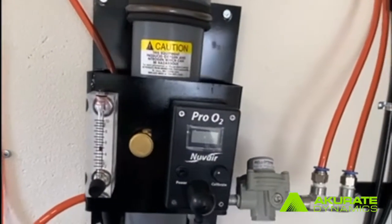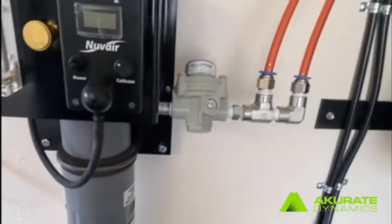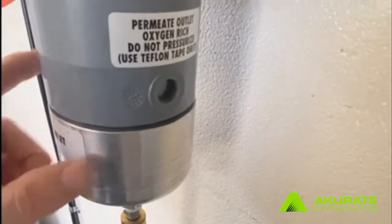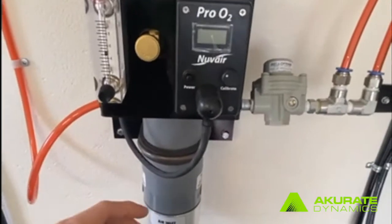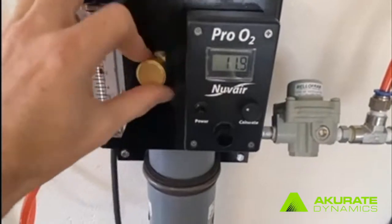Next, I'm going to walk you through how to calibrate our nitrogen generator. First, make sure that the air is plugged up and we have a little bit of air weeping out these two side holes. These should come with a red plug — make sure to remove that. Then turn our pro O2 sensor on and pull the cap off.